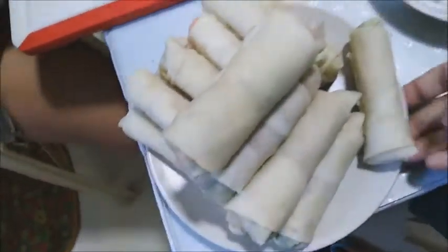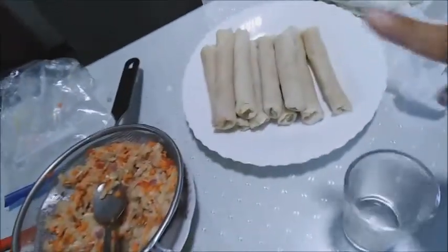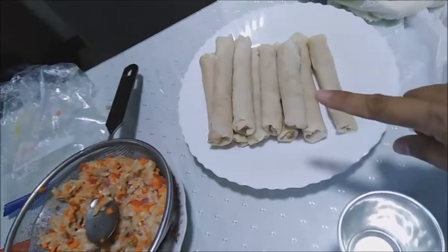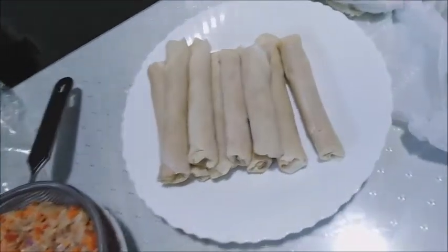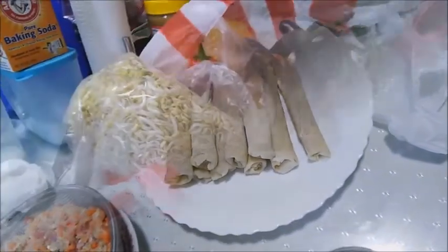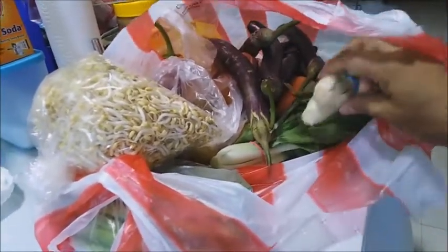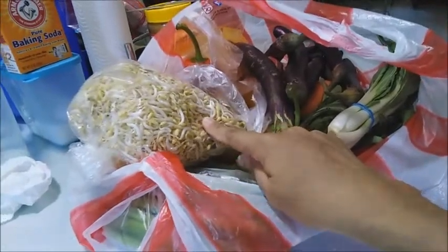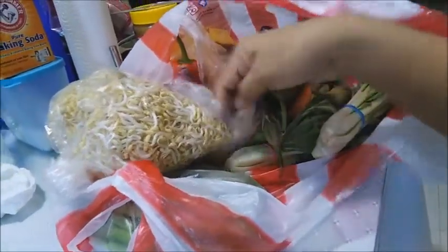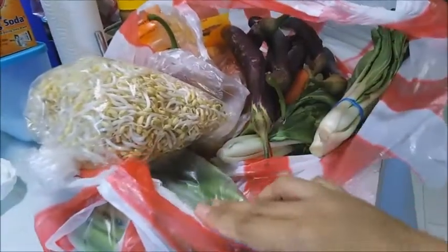So I made about 17 pieces of vegetable lumpia. Lynn is still making more, plus she's making Shanghai. Other vegetables we bought include pechay, togi, and we'll sauté those with beans and ground pork tomorrow. We also have eggplant, tomatoes, onions, red bell pepper or capsicum, and some leftover beans.